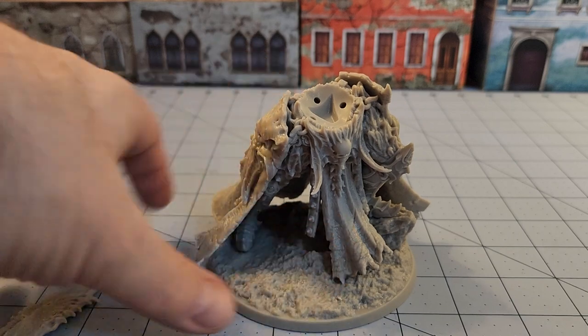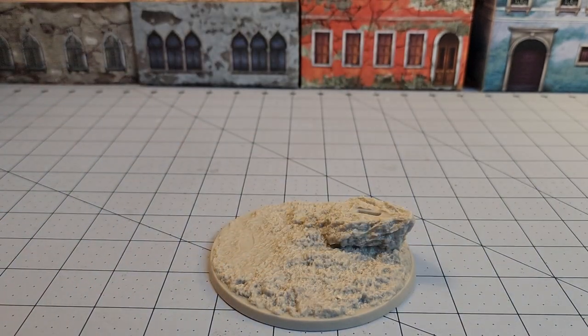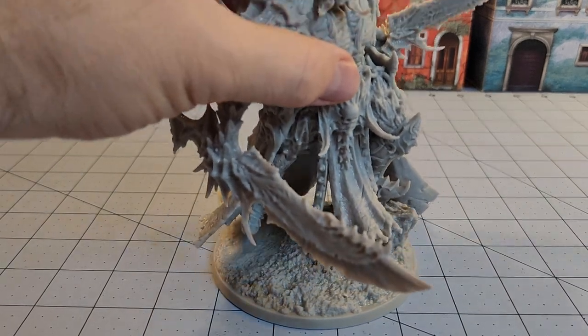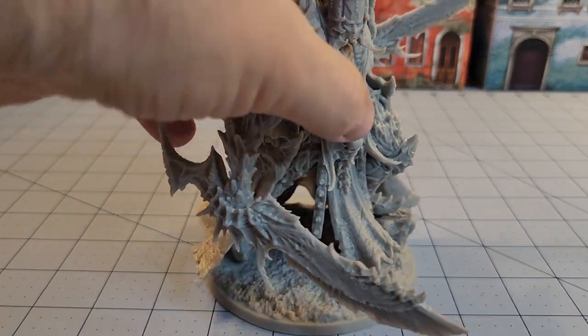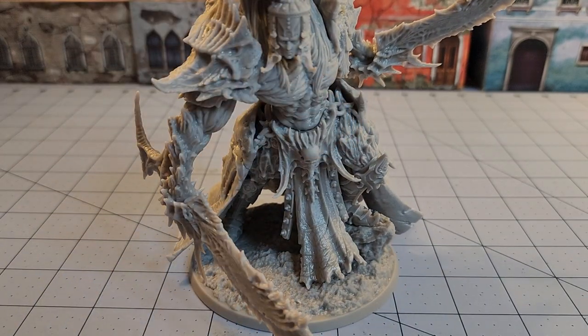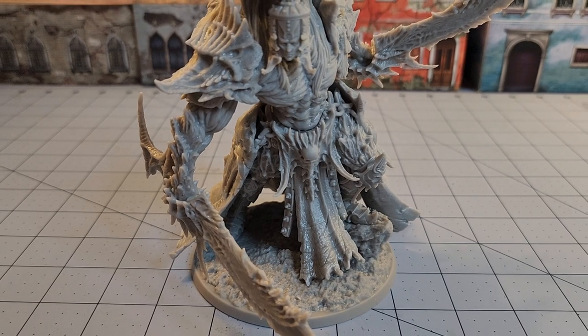Give me a sec, we'll get it glued together here and see how he looks all complete. There we go. With those blades attached, he makes a pretty formidable looking opponent.